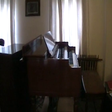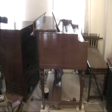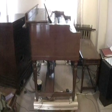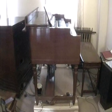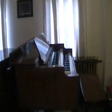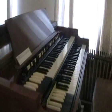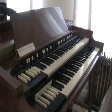This is a Hammond Model AB organ, circa about 1937, possibly 1938. It's a UK one, and it's got a Boozian Hawks plate in the back as opposed to the usual Hammond serial plate.